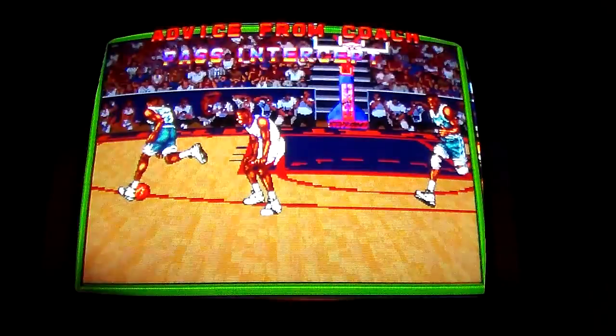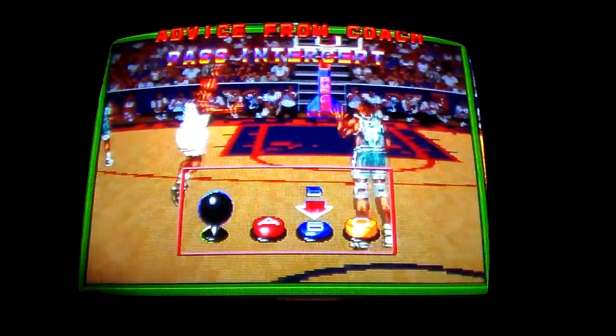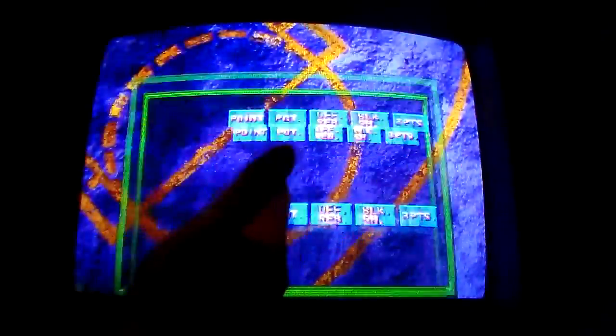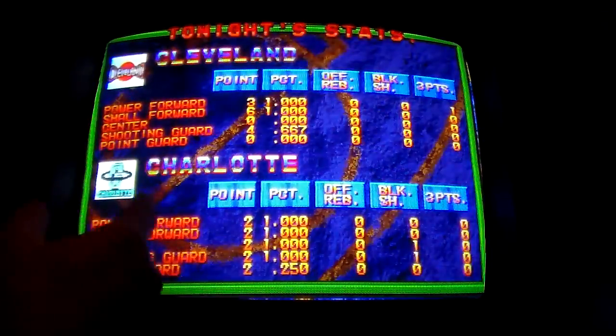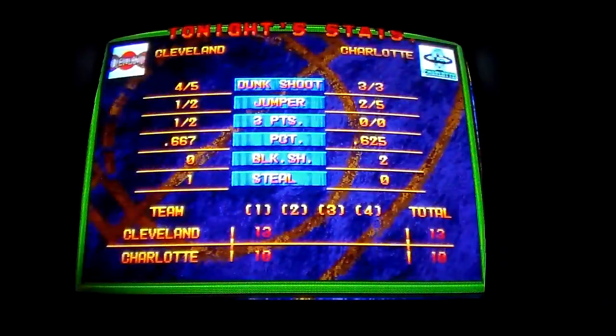That was vicious. Vicious. Pass intercept — hit B. I've been trying that. I'm never in the right spot because I'm chasing them. You can alternate the player you're controlling, but I always just kind of run around and chase them.